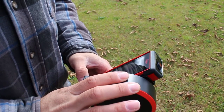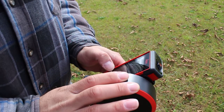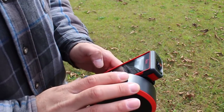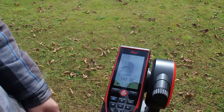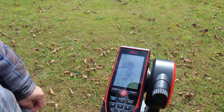Now I'm zoomed in and I'm going to take this measurement. If you were to measure between those two poles it'd be roughly 150 feet — one hundred and forty-nine feet and ten inches in thirteen thirty-seconds.